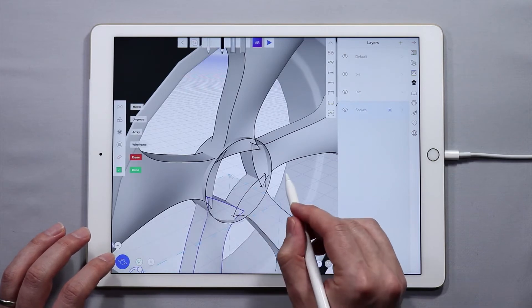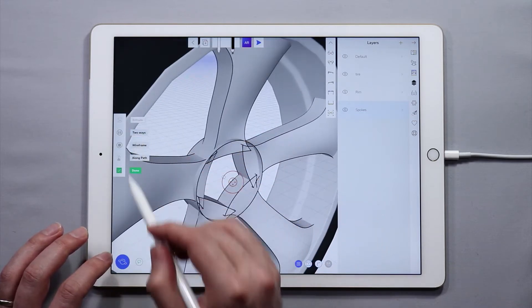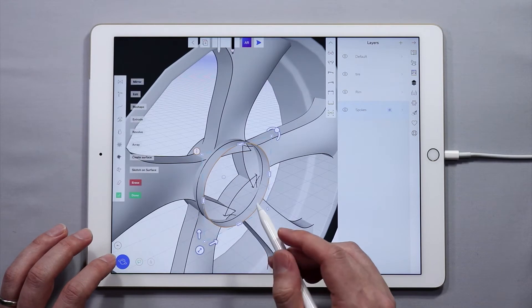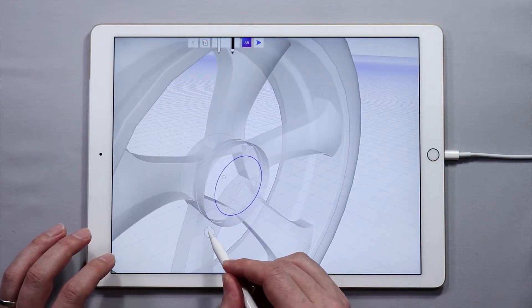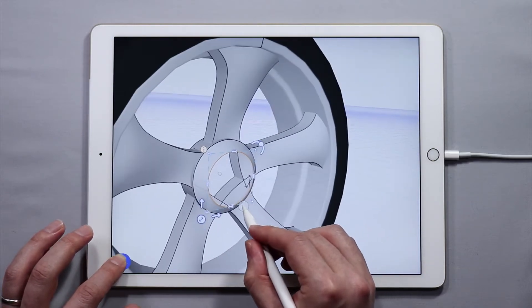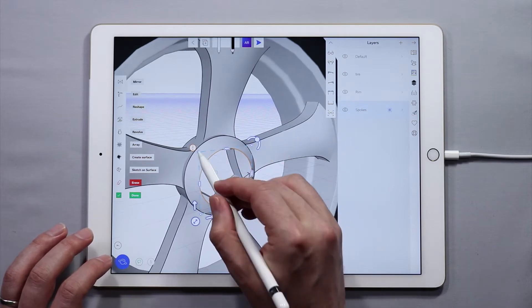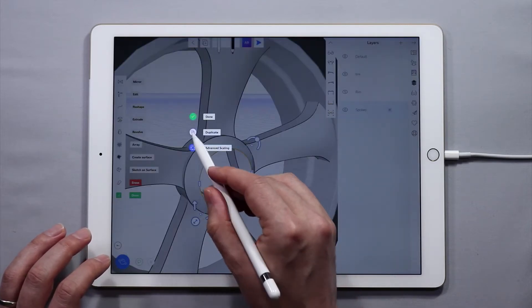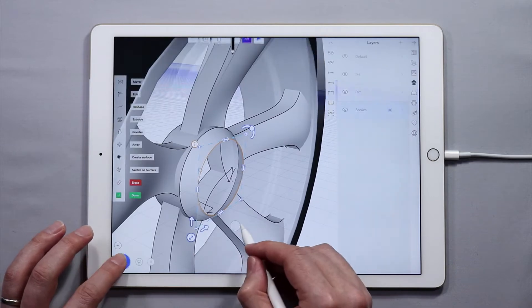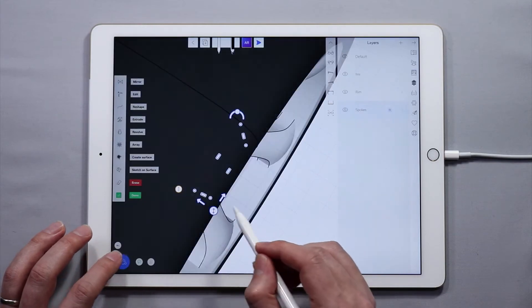I'm going to select this front circle again and do another extrude — this time with two-way turned off — just extruding it out a little bit like this. Once that's done I'm going to scale it down and shrink it, and what you'll see is I get a nice little conical shape. I'll scale it up just a little bit more and push it back to get the right position.